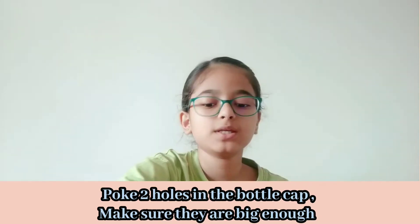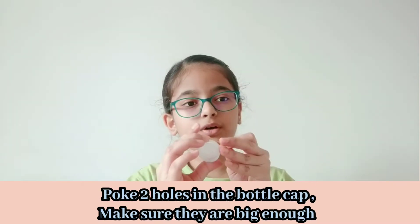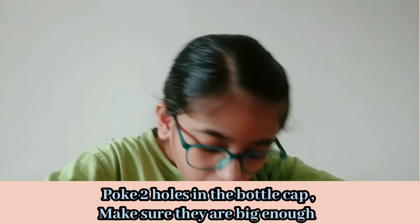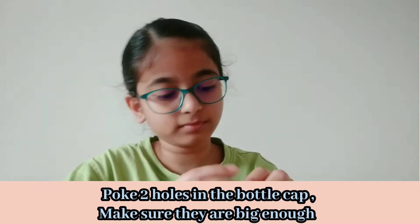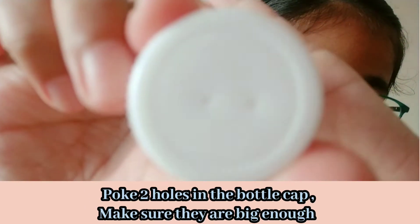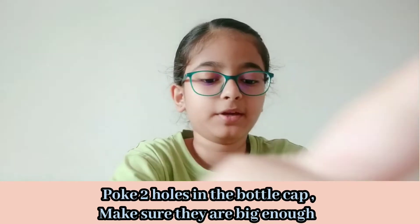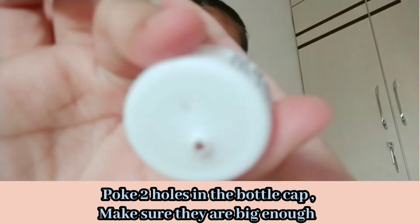I think the best thing is a fork but I'm just using this pin for now. Now I'm poking my second hole — the bottle cap makes it a bit hard, but I did it. As you can see I made two tiny holes, and now I'll be poking them with this tool to make them bigger. Make sure you make them big enough for the rubber band to fit in.